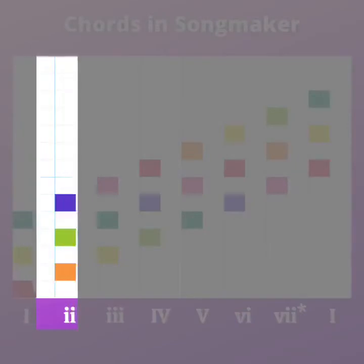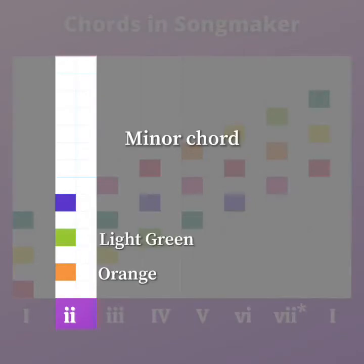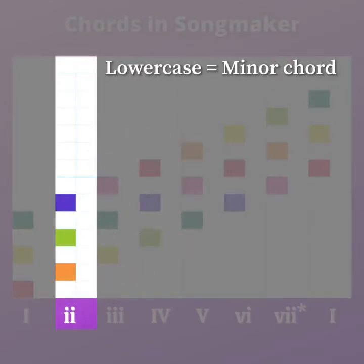Going on to the number two chord, that's a minor chord, so that's why it has two lowercase i's instead of two uppercase. We have orange, that lighter green, and that kind of blue on the top there. A two chord is kind of a darker sounding chord. Anytime we have a chord that's lowercase with the Roman numeral, that's going to be a minor chord.